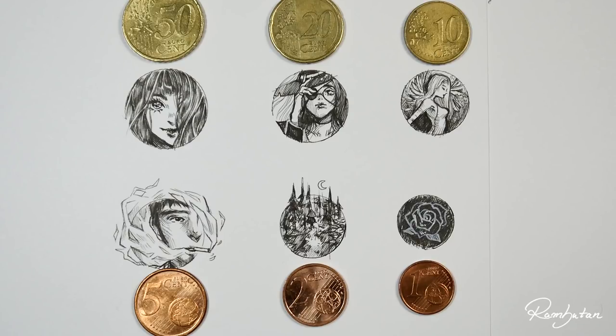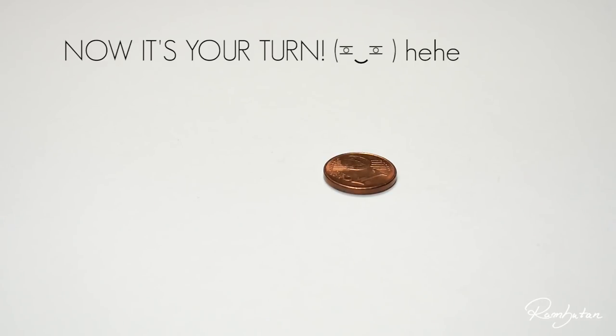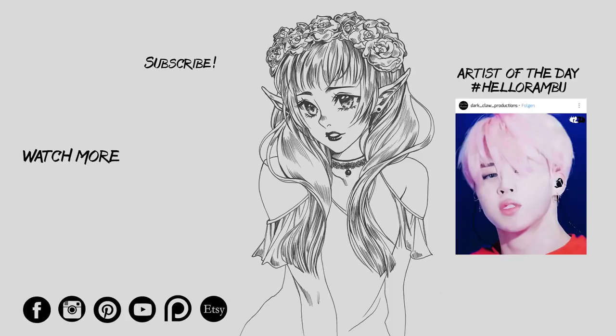I personally think it's okay to fail — not every challenge is a success, and I won't lie or cut this part out. This is how challenges work: they push you to try things you wouldn't normally do, have fun, and maybe do better next time. Should I give it another try at the one cent size? Let me know! I also want to challenge you to try the penny challenge — tag me or use the hashtag #hellorambo to show me your results. Stay creative, bye bye!